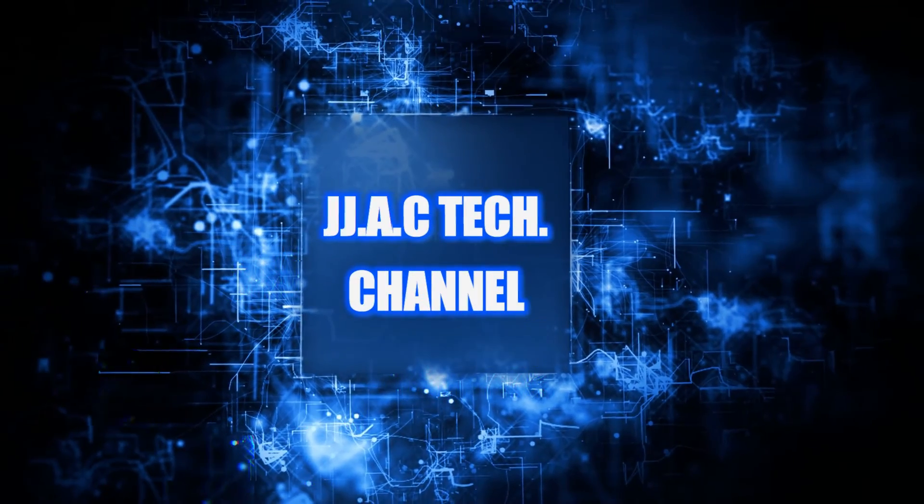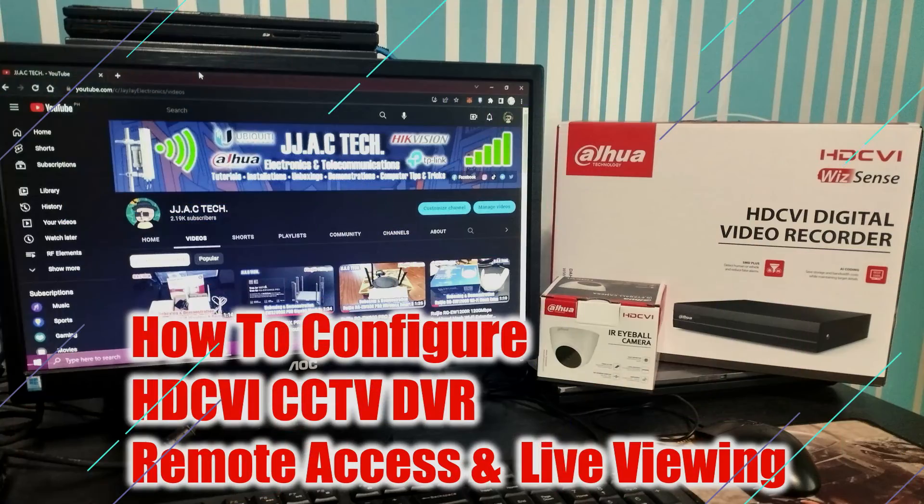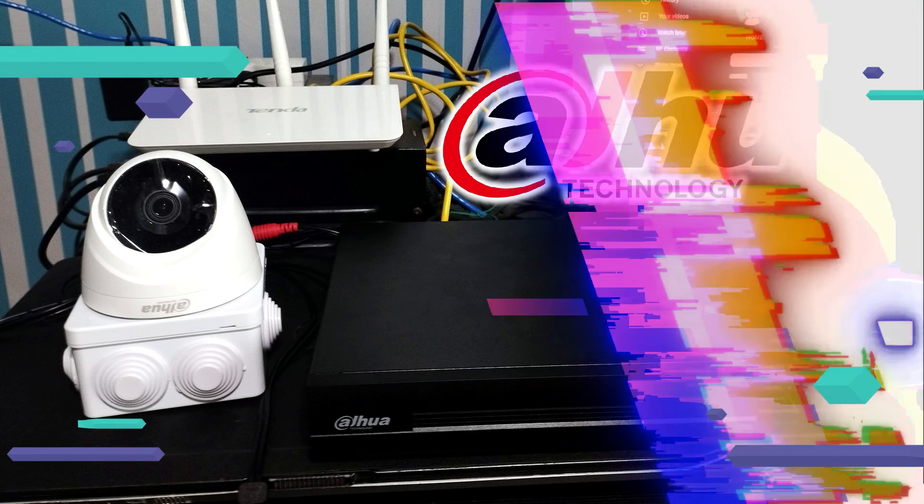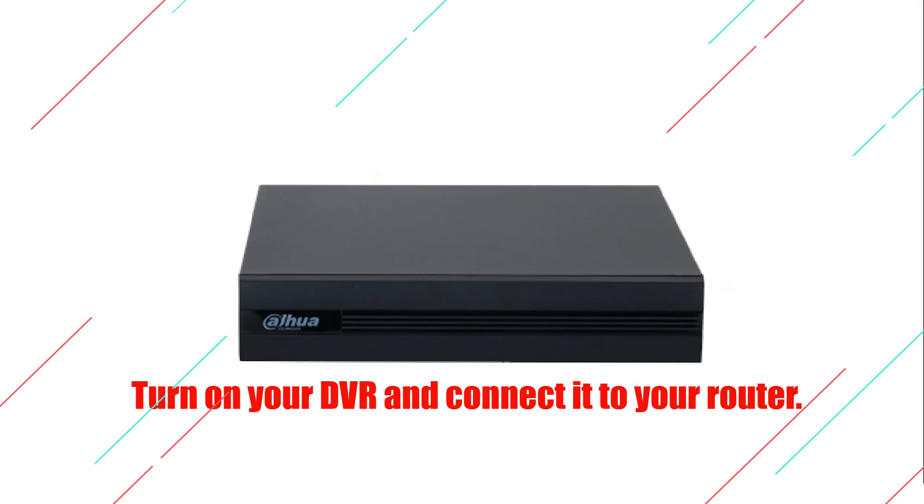J.J.A.C. Tech Channel. Dahua Technology HDCVI CCTV DVR Remote Access — how to configure, simple as 5 minutes. High Definition Composite Video Interface (HDCVI) is Dahua's patented in-house technology. Turn on your DVR and connect it to your router.